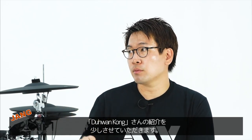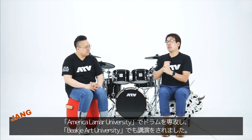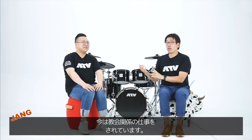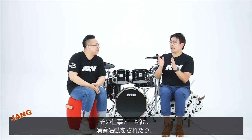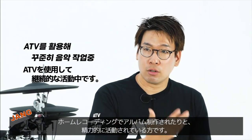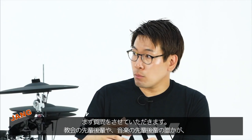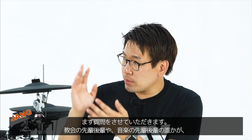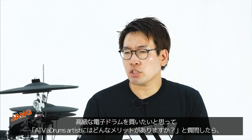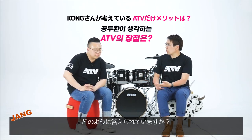공두환씨는 미국 라마에서 전공을 하셨고, 한때는 백제에서 출강을 하셨는데 지금은 목회의 길로 접어드셨습니다. 그럼에도 불구하고 홈레코딩으로 앨범도 제작하시고 음악적으로도 활동을 계속하고 계십니다. 질문하고 싶은 건, 고가의 전자드럼을 사야 되는데 ATV는 어떤 장점이 있어요? 라고 단순하게 간단하게 물어봤을 때 뭐라고 얘기하시겠어요?